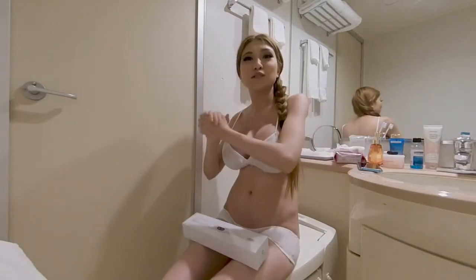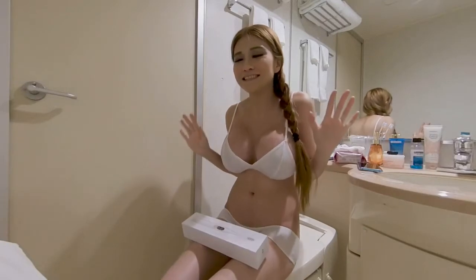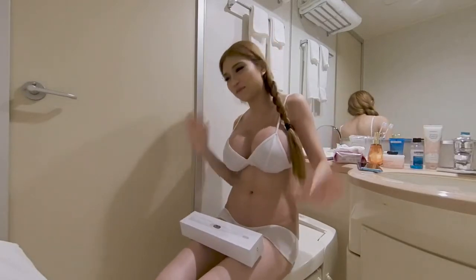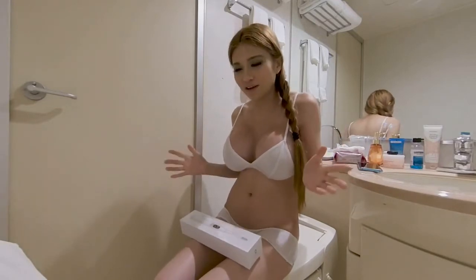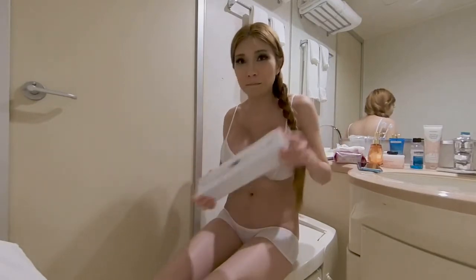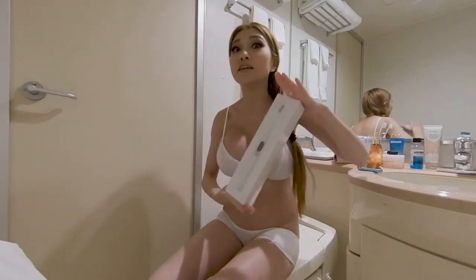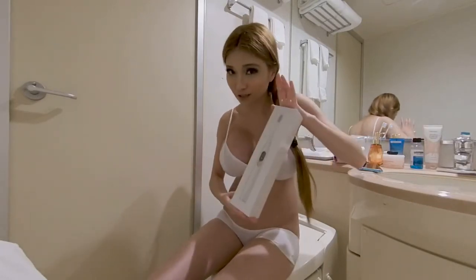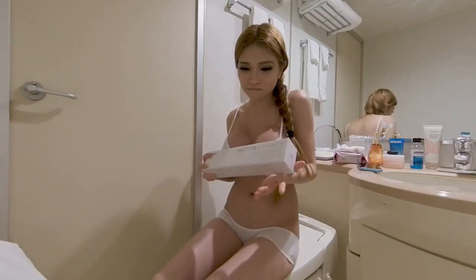Hey everyone! I'm in Tokyo this week and right now I'm in my teeny tiny Japanese bathroom getting ready to go out. But I thought it's the best place to unbox and test a new product from Shenzhen that I bought with me — an intelligent toothbrush. Yeah, I'm a bit skeptical too, but let's take a look.